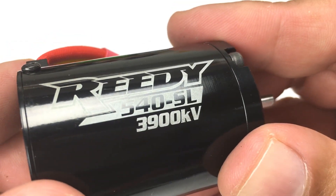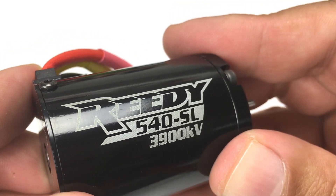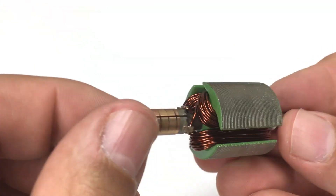So with KV, the higher the number, the greater the RPM. With turns, the lower the number, the greater the RPM.